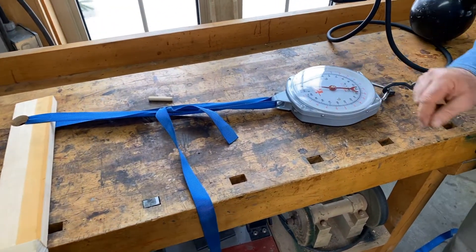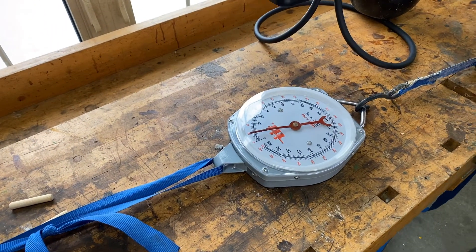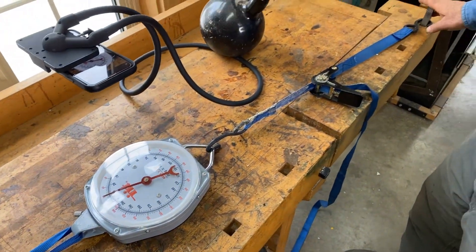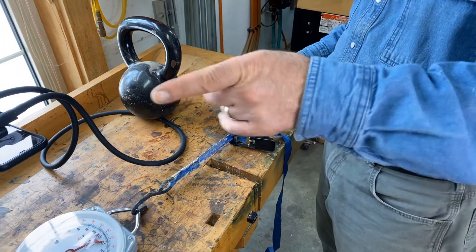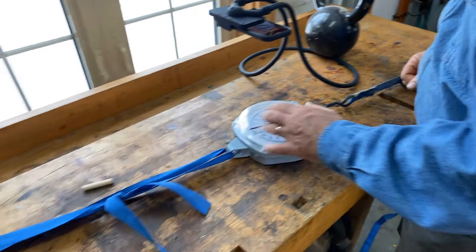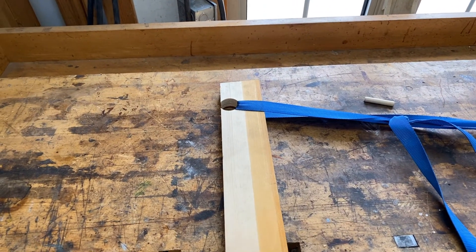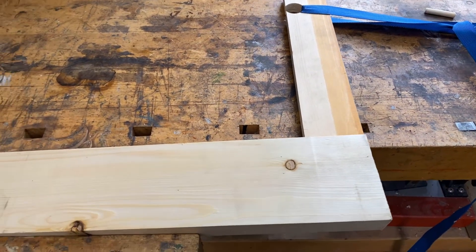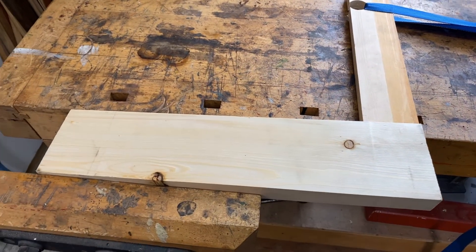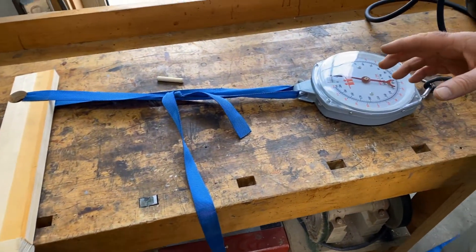I've got a scale which goes up to 440 pounds of pull, and it's anchored over here. There's a strap clamp that I'm going to tighten up, and the other end of the arrangement hooks on here. So I really don't know what's going to happen. I hope something's going to break — I hope I can pull it far enough to break — and then we can see what's going on here on the scale while we do that.